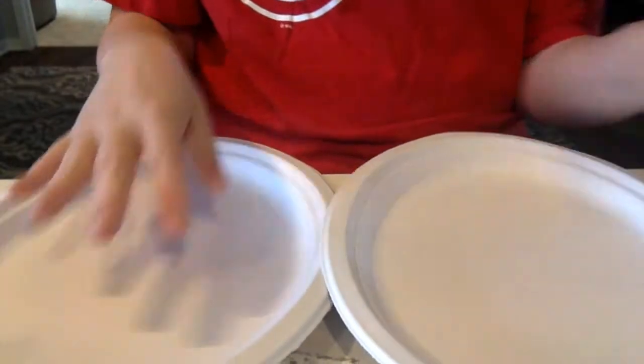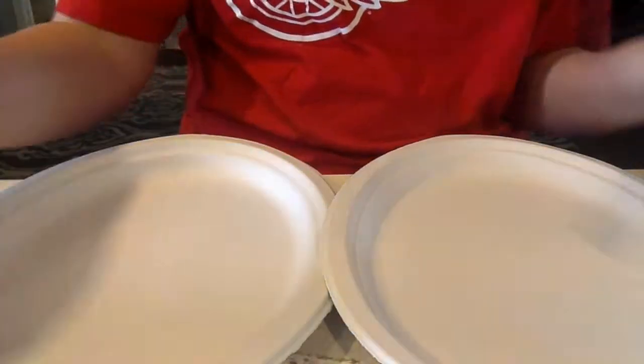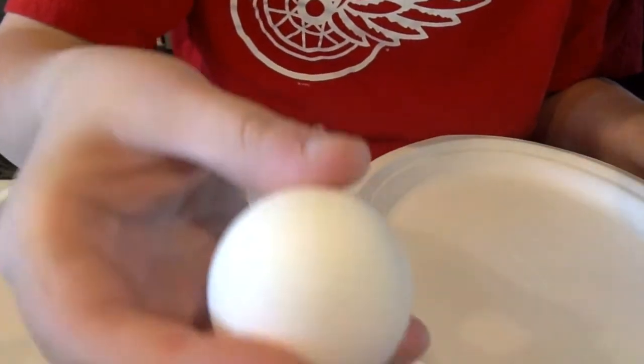So what I have: I have two plates, some paper towels, some duct tape, and of course my egg.